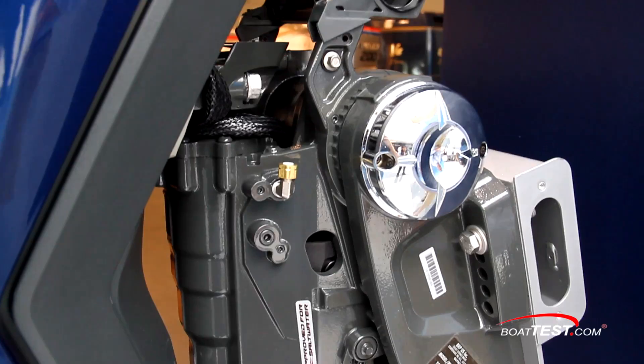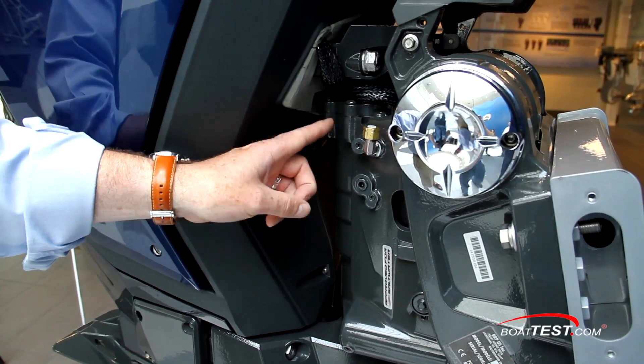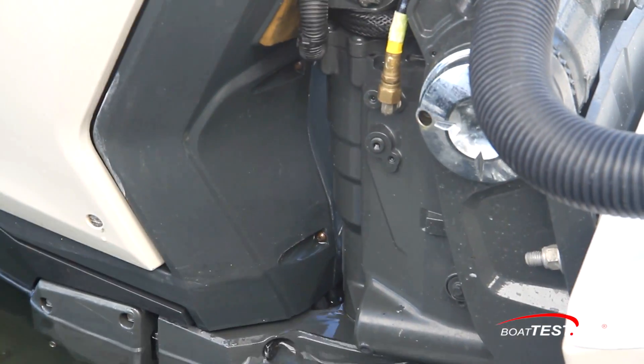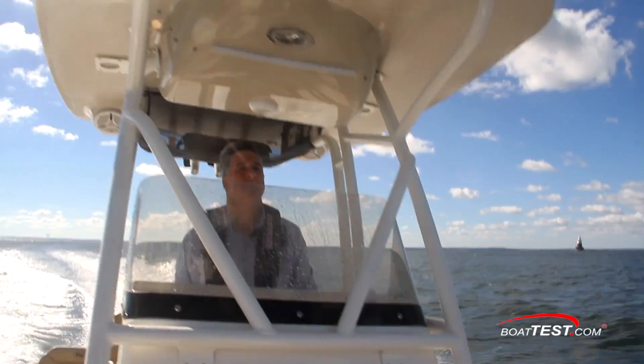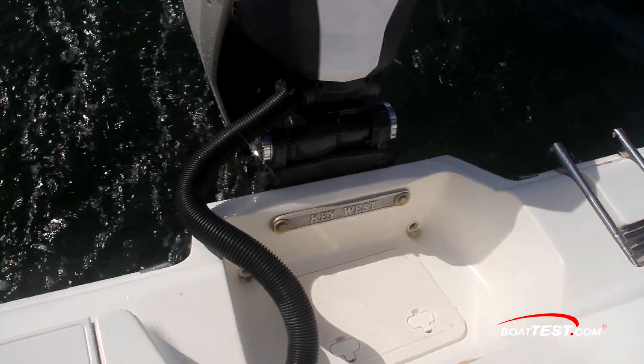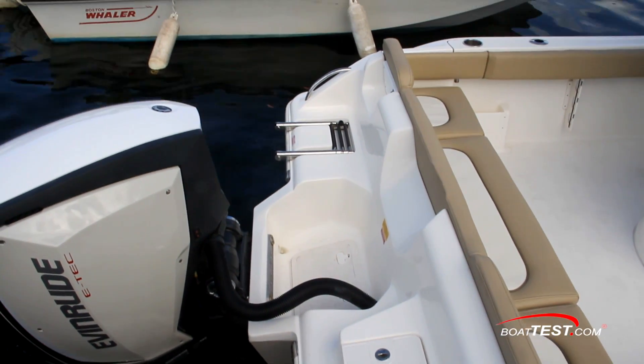The transom mount carries the innovative hydraulic rotary steering actuator that is electronically buffered to provide progressive feedback at different engine speeds, just like a high-end luxury car. This feature not only makes the boat easier to pilot, but you should also note the absence of any steering gear at the transom, making it safer for water activities while streamlining the stern's appearance.